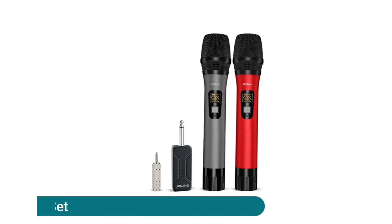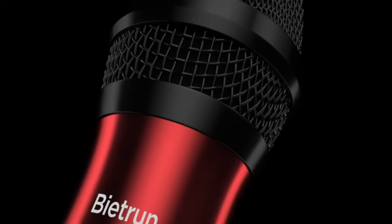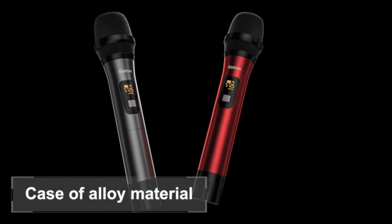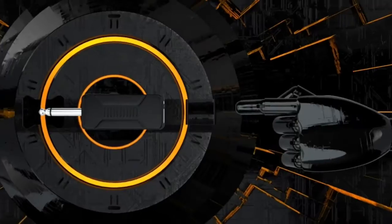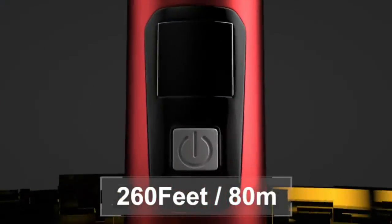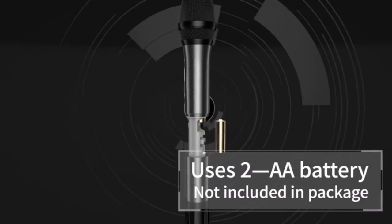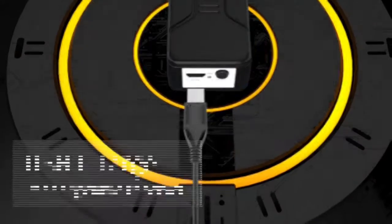Wireless microphone dynamic system set — plug and play, no need to pair. Comes with a 6.3mm (1/4") to 3.5mm (1/8") TRS converter and TRS conversion cable, compatible with mic jack speakers, singing machines, audio amplifiers, PA systems, and voice amplifiers. Use the TRS cable to connect to PC, Apple iPhone, Android phone, laptops, and more streaming multimedia equipment.